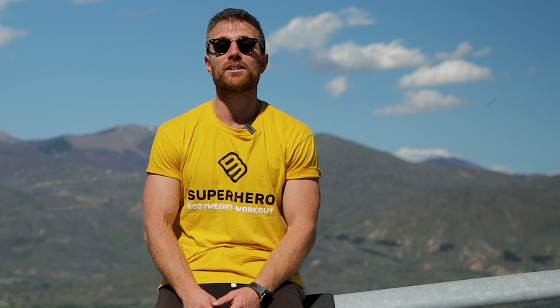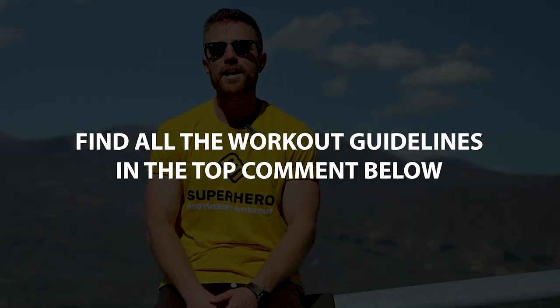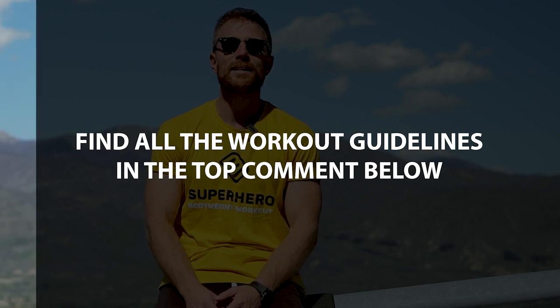We finish off with my favorite abdominal exercise: the hollow body hold. For beginners I recommend two rounds, and for more advanced trainees I recommend three to four rounds depending on how frequently you train. I like to rest as much as possible between each round, so I'll extend my resting period to anywhere between three to four minutes.